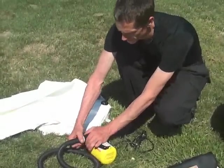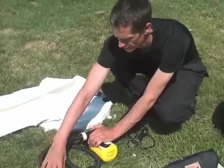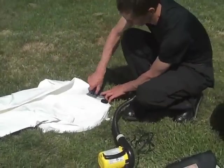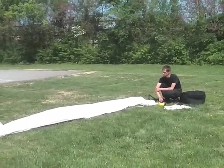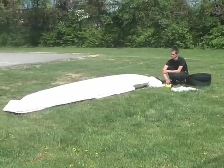Hook up the hose to the blower and the nozzle into the leaf yield valve. Turn on the blower and in less than two minutes your tower will be ready.